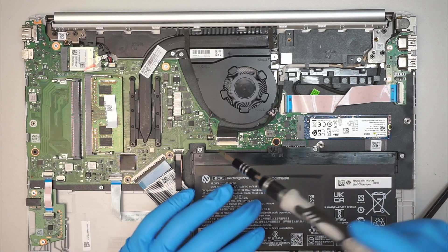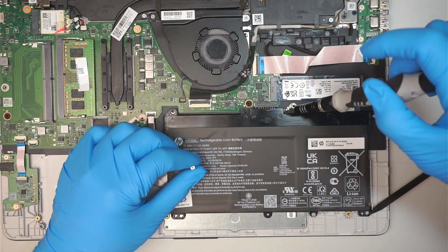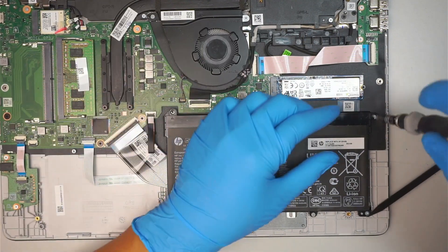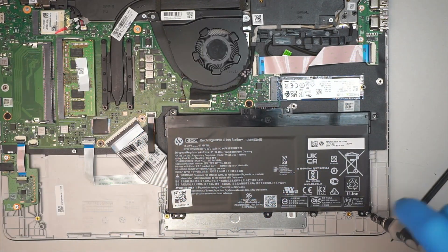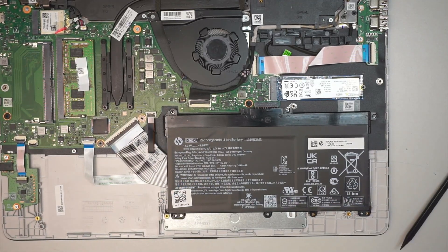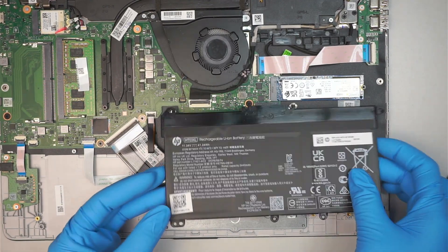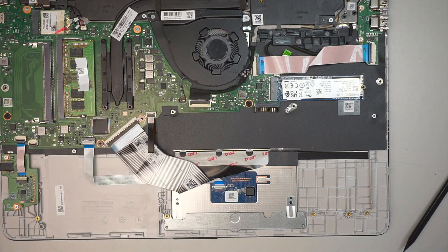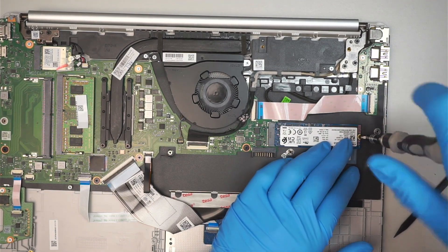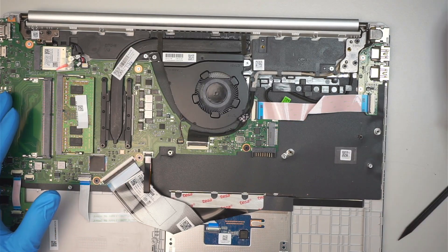The first thing is to disconnect the battery — I'll be removing the battery here. Once you have removed the battery, just remove it by lifting it straight up. That's how you disconnect and remove the battery. Next, we're going to remove the M.2 drive. Slide it to your right at about a 45-degree angle.